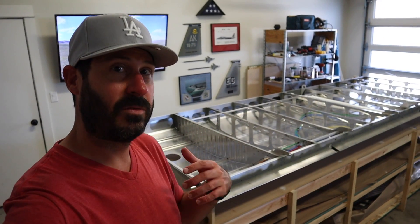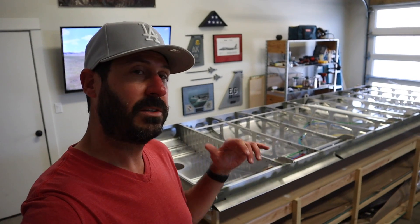Hey, it's Steve. Welcome back to Clear Direct, the RANS build. This is part two of the wing build.